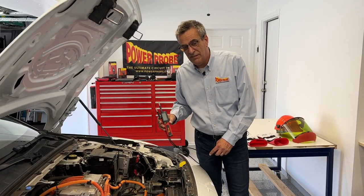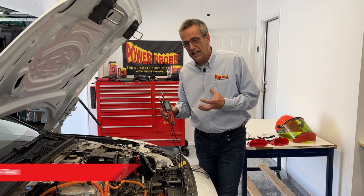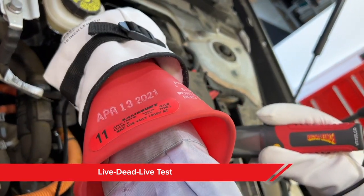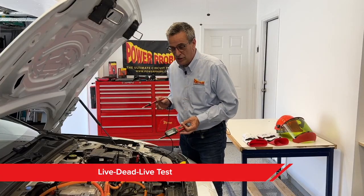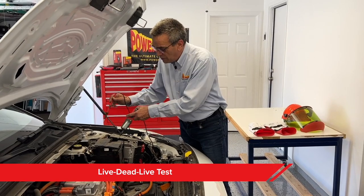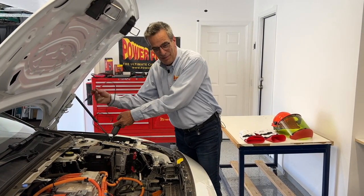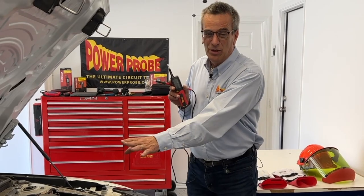To verify that the high voltage system is disconnected and has no voltage on it, you want to do what's called a live-dead-live test using either your voltmeter or a recommended two-pole tester. You want to verify the meter's operation first — the easiest way is to probe the 12-volt battery and get a reading. Then check your high voltage — you should get no reading or a zero. Then return to your 12-volt battery and verify you get a reading again. That verifies the meter was operating before and after, confirming your zero reading was legitimate.